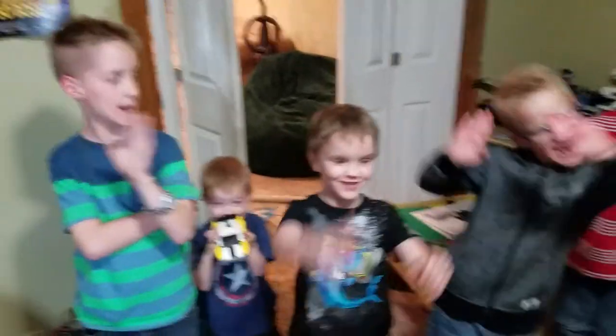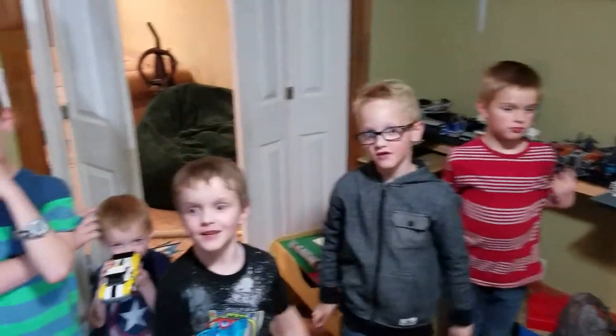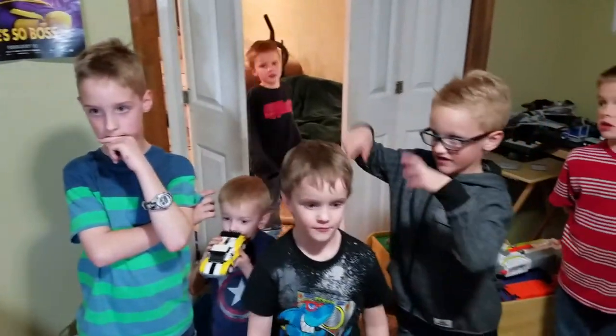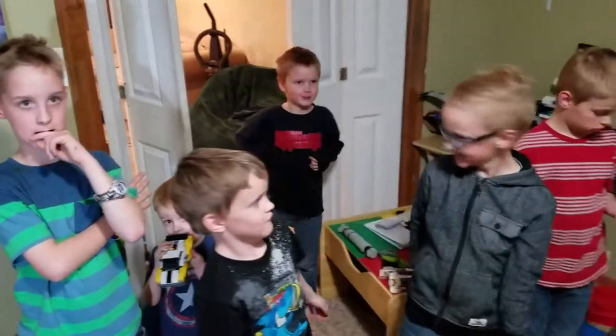Hey everybody! Everybody say hi! So we have some cousins who are staying by today. Yep, they're all our cousins.